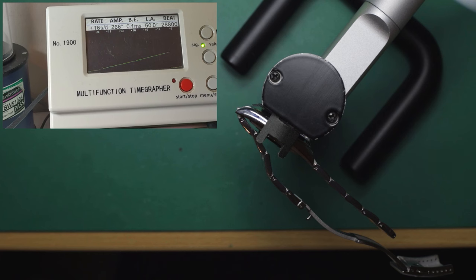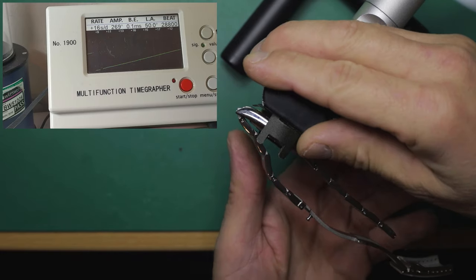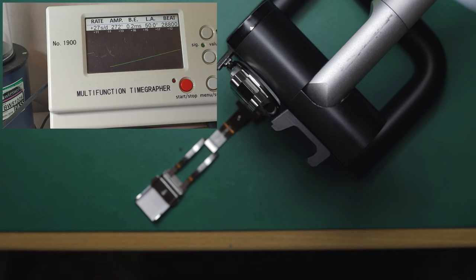In pendant up or three high, we've got a slightly higher gain — running at about plus 16 or so, with amplitude around 265. And in pendant left or 12 high — I'm confusing myself there — we've got a beat error of 0.4 to 0.5 milliseconds, amplitude around 266 degrees, and we're looking at about plus 17 with a little bit of variation.